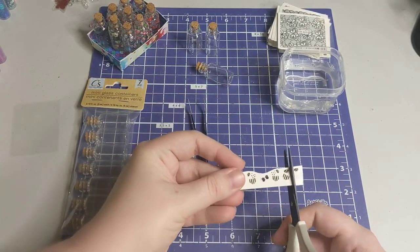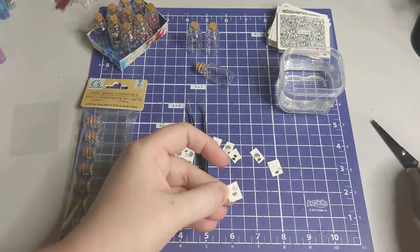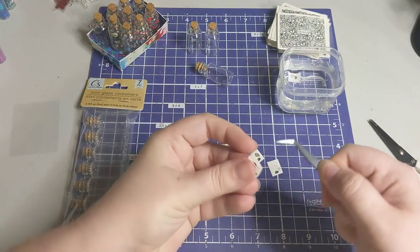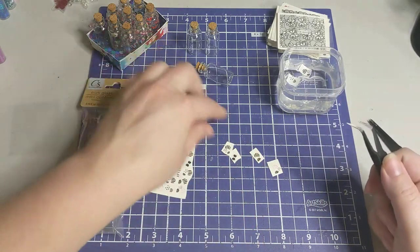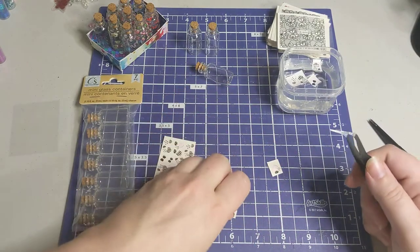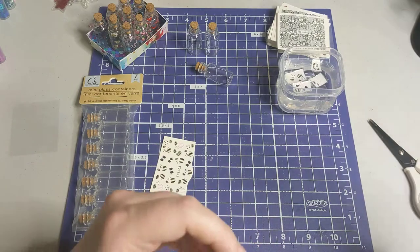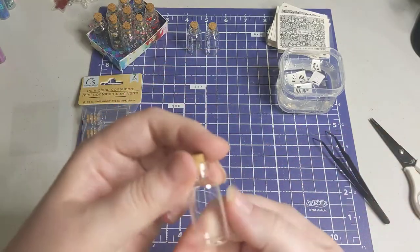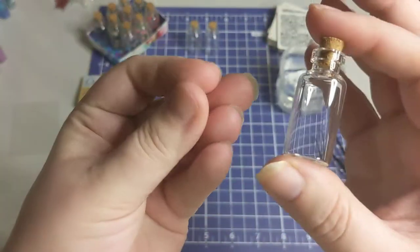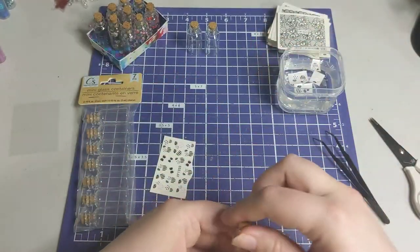What I do is cut a little row out and then I cut these into individual pieces — try not to cut the actual decals. Then I take the tweezers and set them in the water on top. If you've ever done temporary tattoos, they work very similarly with water. I make sure my bottles are clean, and I wash my hands before starting because the less oils you get on it, the better it will stick.